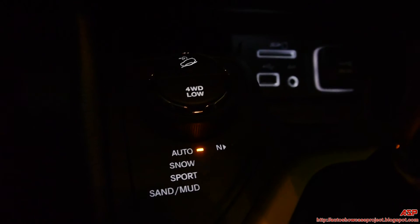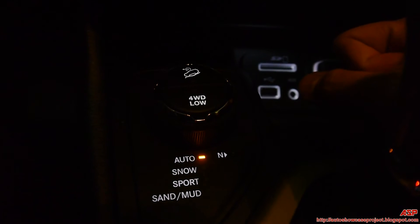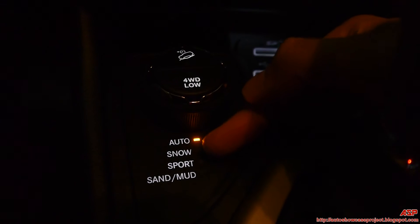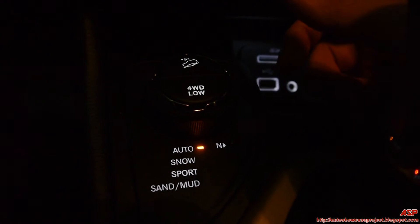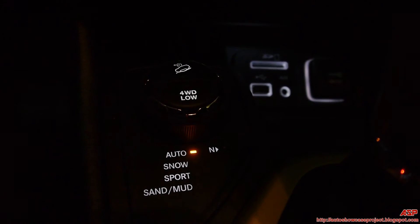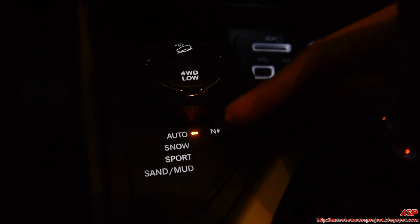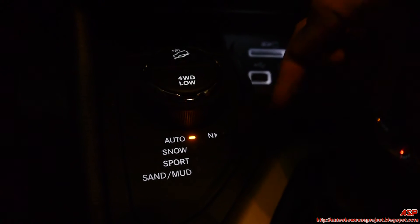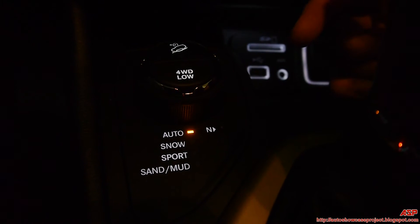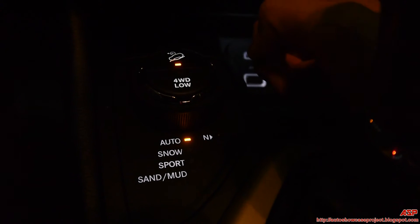Here is where the magic happens — this controls your transmission. It's set on auto. There's also snow, sport, sand, and mud modes. In addition to controlling the transmission, it also controls the dynamics of the vehicle. If you put the Cherokee in sport or sand and mud, it releases the traction control. You can also put this on four low.